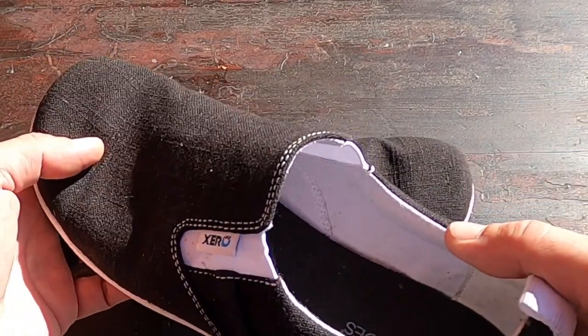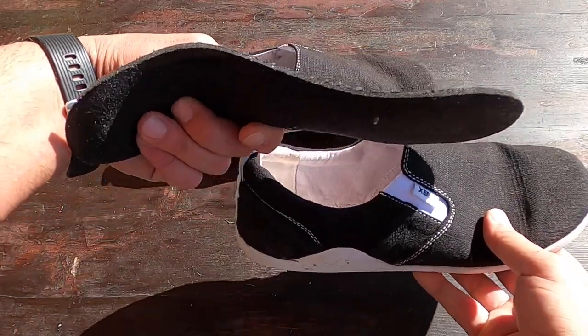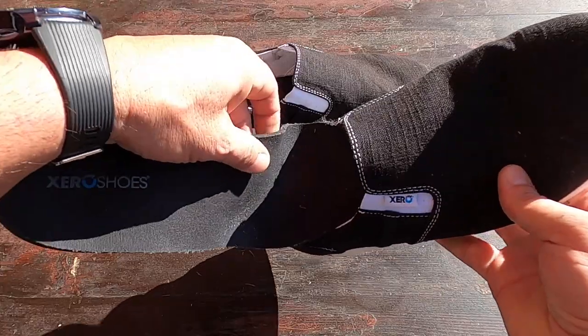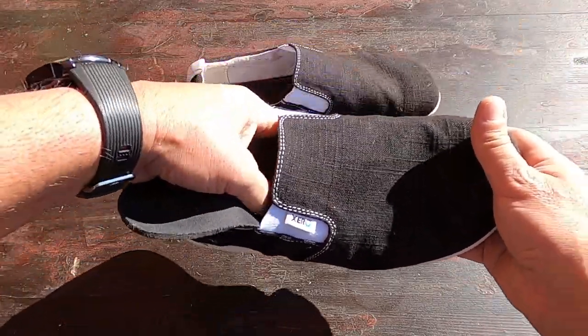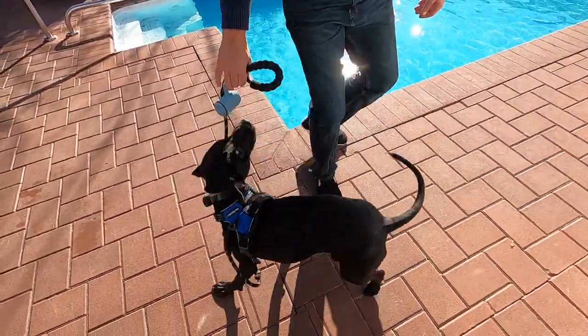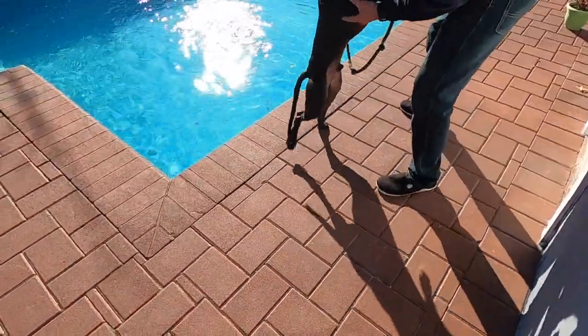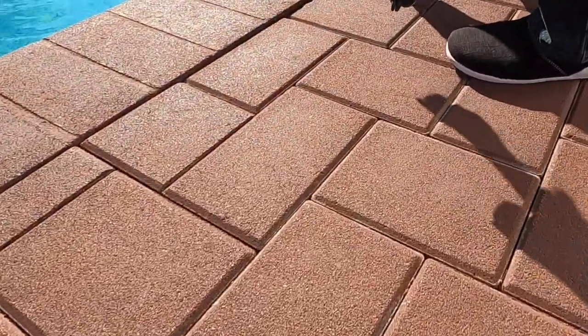These shoes also come with an insole, so you can take it out if you want, or leave it in if you're more comfortable with it. Not only are these shoes comfortable but they also look good, so you can go from casual hanging out at home or leaving the gym to heading to the local bar and still not look awkward — you'll actually fit right in and look pretty good.